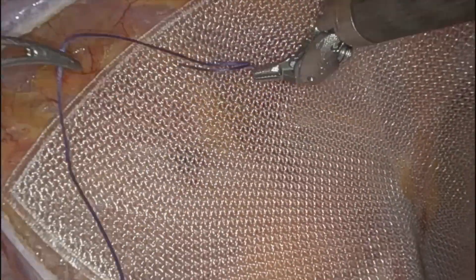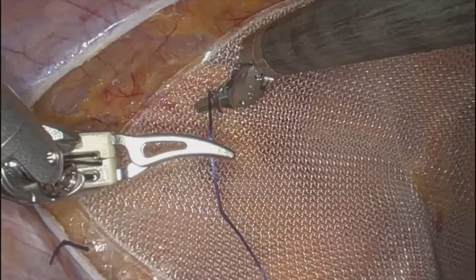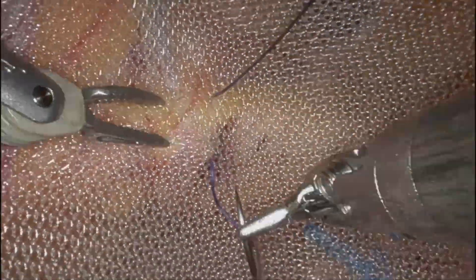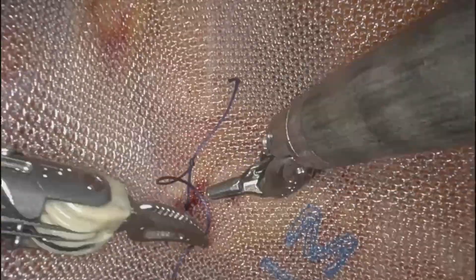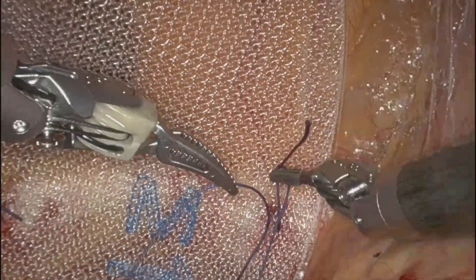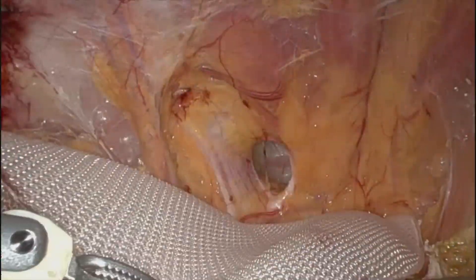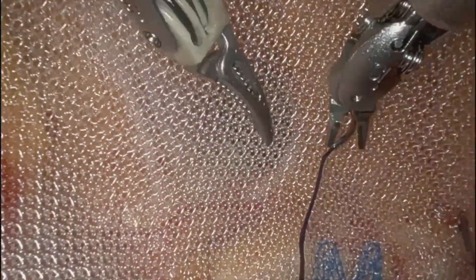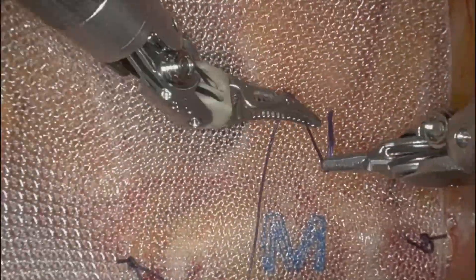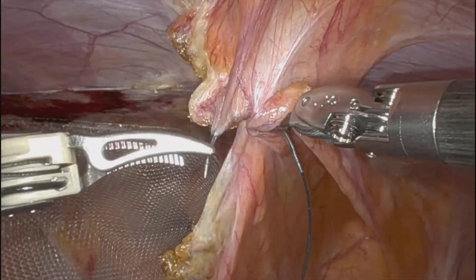Again, high lateral — not too crazy about placement. I just want to make sure I'm well above the myopectineal orifice. I don't want any nerve irritation from that mesh. I'm just checking to make sure where the vascular structures are. And that's it — my triangle of fixation. And again, flap closure.